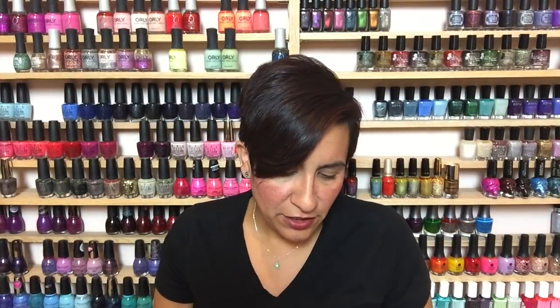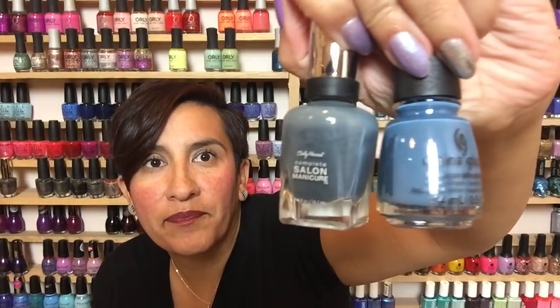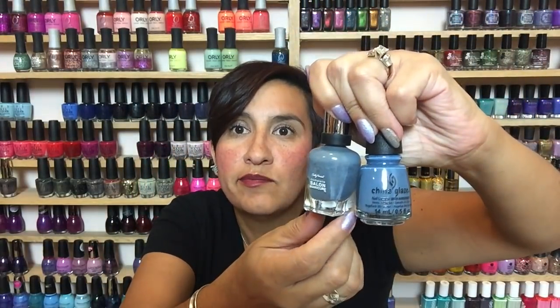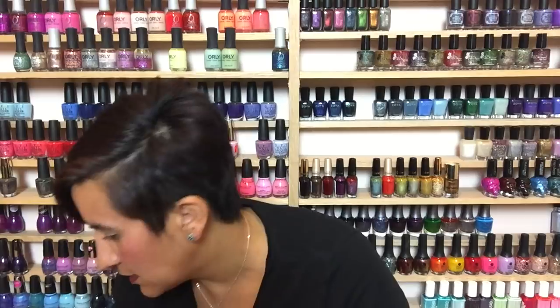The closest thing I had to both of these polishes is Gray by Gray from Sally Hansen Complete Salon Manicure — I love this polish. In bottle comparisons these are definitely very different: Gray by Gray is a lot lighter. On the nail wheel, in person these look more similar to me than on camera. The Alpaca My Bags is definitely more blue and Gray by Gray is more gray. They are a similar look overall though.